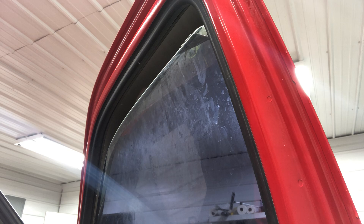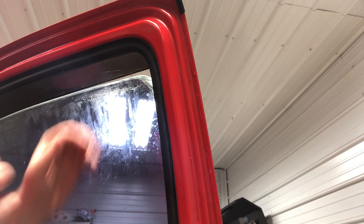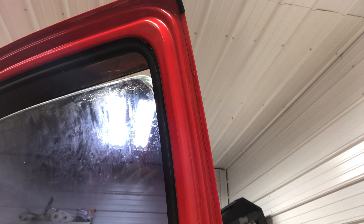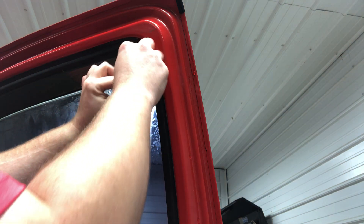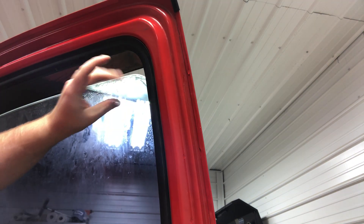I'm going to show you guys how to do this. What I've done is cracked the window, and I'm going to take my razor blade and start here at the top edges. You always want to start at the top.